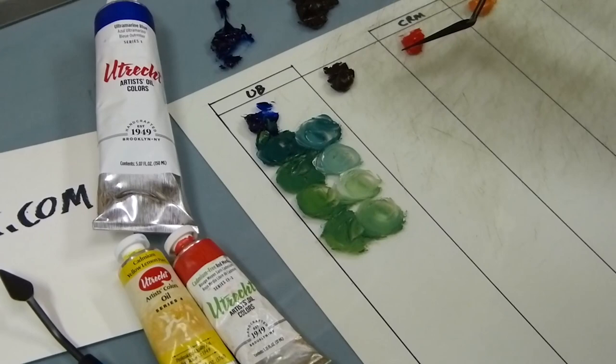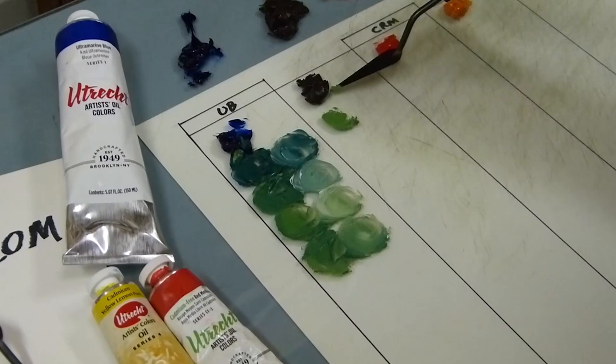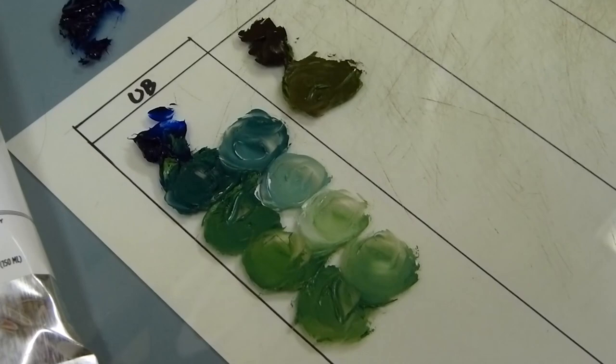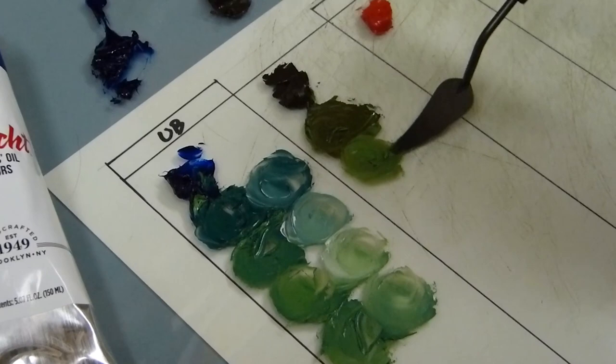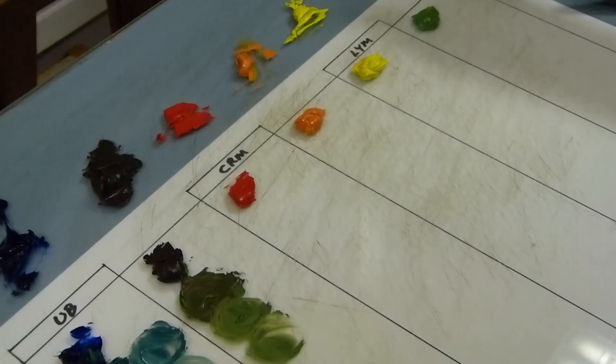More greens can be created by adding green to this violet. The important thing about using a limited palette like this and wondering how to get greens is that you can do that through intermixing. This is what is so beautiful about using a limited palette like this — look at all the greens we can create, just by going into the complementary colors.